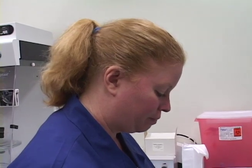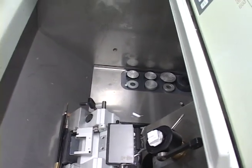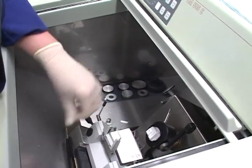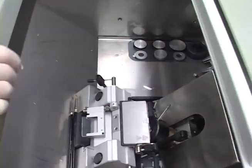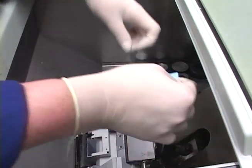Not all cryostats do that, but many do — especially some of the older ones. So we were cutting at 20. I want to make sure it's still aligned. There we go. I'm going to use Monica's slide here.